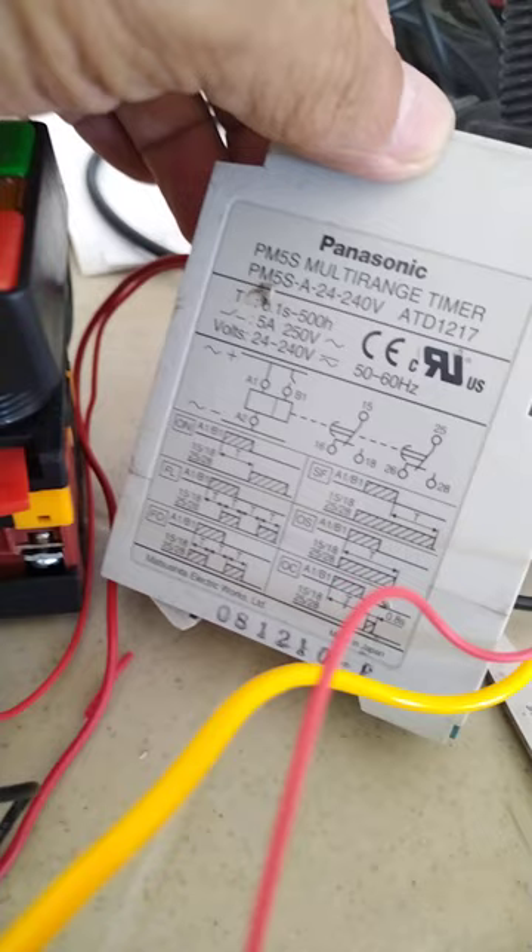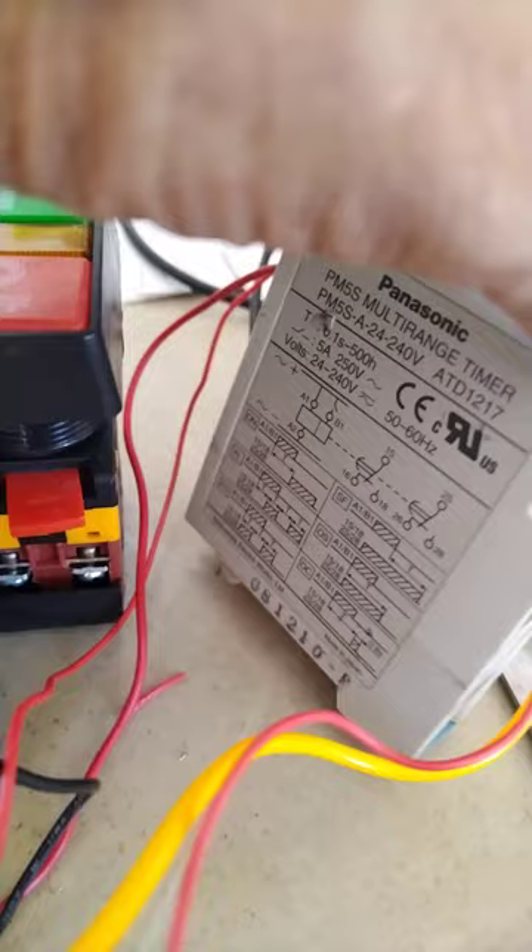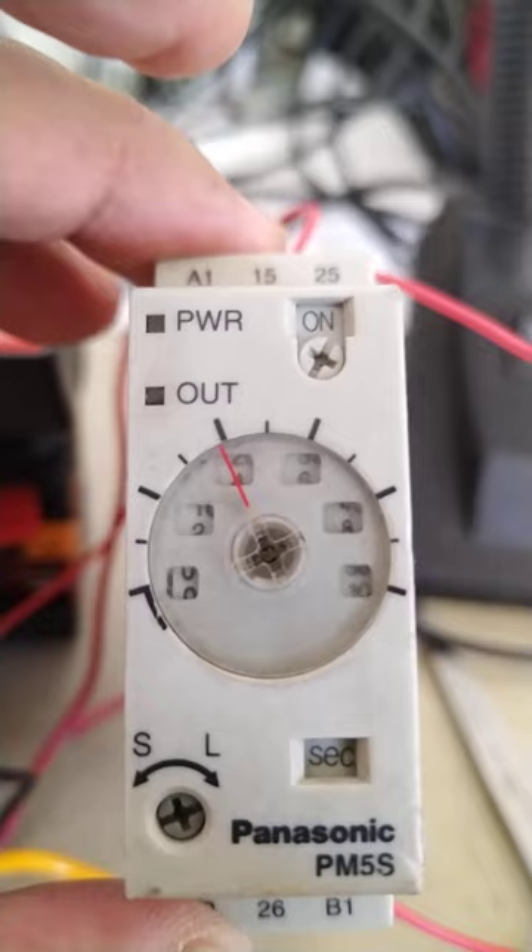This is our load. The timer right now is set to 'on' and in seconds. Now I need to do some testing with this one.